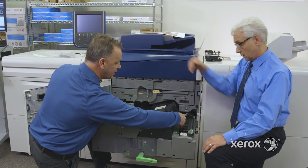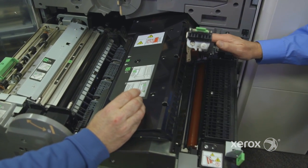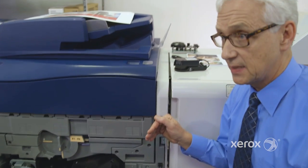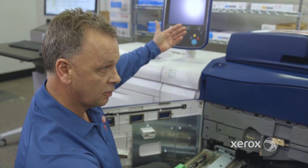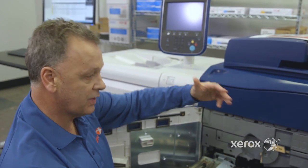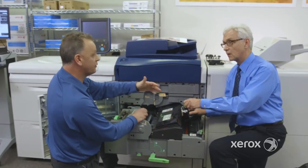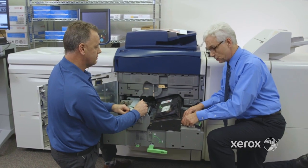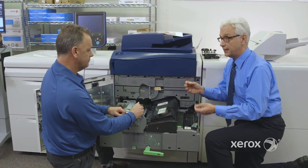Then we go to the next station before the inverter — it's a decurler, built-in. Every machine comes with a decurler automatically in the base. How does it know what to do? The way you program your media in the paper tray, we have tables containing all those algorithms. We know that a coated paper at 220 GSM will react a certain way under a given temperature, so we change the way the roll interacts with the paper. With those contact image sensors, the machine knows what's happening — the temperature of the fuser — and it's always calculating heat, humidity, and adjusting.